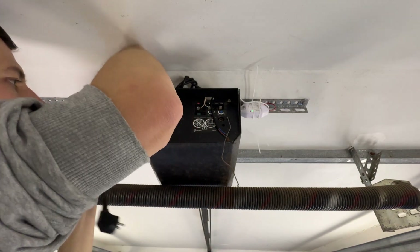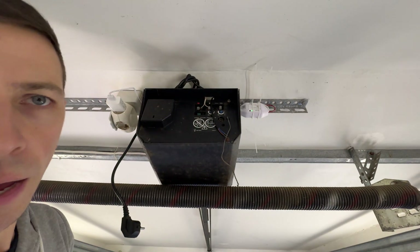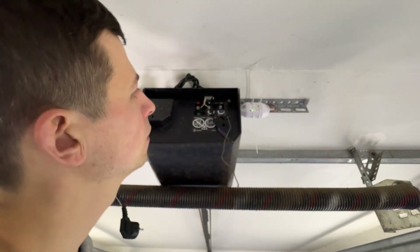Did it turn on? Woohoo, it's alive! I'll open up the Meross app and connect this device to it.